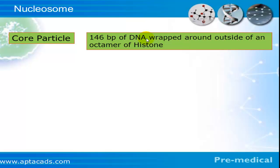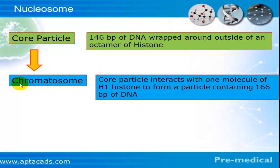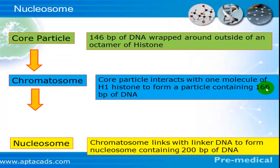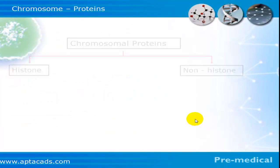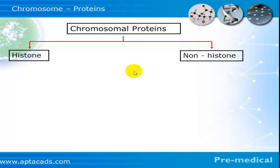We can conclude that the core particle consists of 146 base pairs of DNA wrapped around an octamer of histones. This core particle forms the chromatosome, which consists of the core particle plus one molecule of histone h1, associated with 166 base pairs of DNA. The chromatosome then forms the nucleosome when it links with linker DNA, and each nucleosome contains 200 base pairs of DNA.